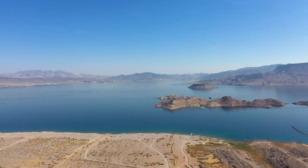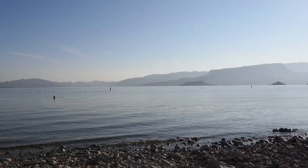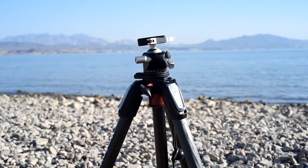We are at Lake Mead in Nevada. It's a beautiful sunny morning out, the water is crystal clear. Anyway, today I have this ball head with me — the Really Right Stuff BH40. I've been using this ball head for about seven to eight months and today I'm going to review it: why I love it so much and some pros and cons. So let's get into it.